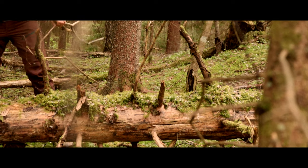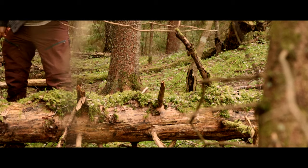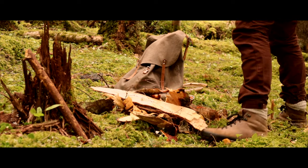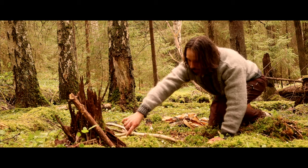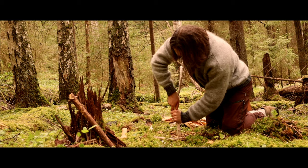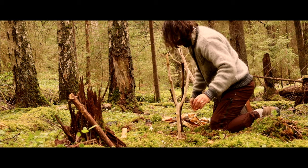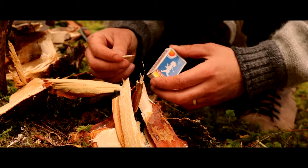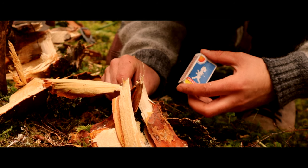Now it's time to chop some wood so I can have a fire going. I'll place the two branches one meter from each other so I can make a fire in between. I like to use the bark from the birch tree because it contains a lot of oil, which makes the bark useful for starting a fire.